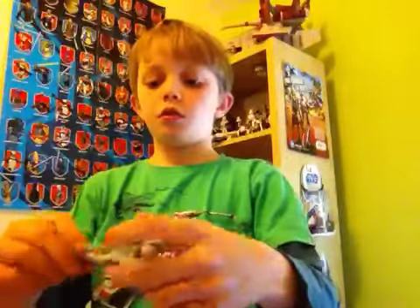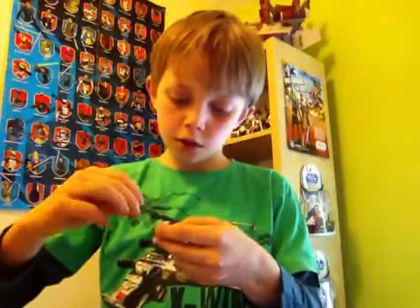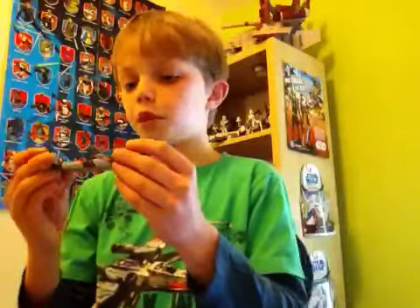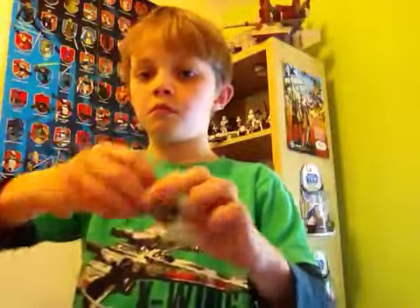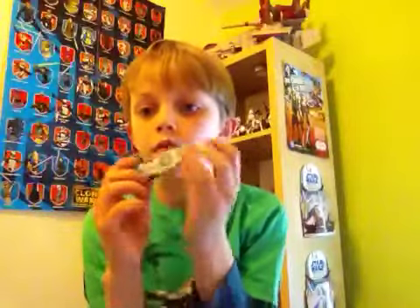One accessory that comes with it is this speeder board, which was first released with Quinn Voss in the Clone line. You can fit a gun in there, but that's pretty cheesy, and you can fit some lightsabers in if you want. At the back here it's got this jet, and people haven't mentioned this before but it's actually removable. It's got some really nice detailing on it. This really does remind me of the swamp speeder which I've reviewed.